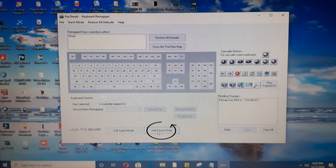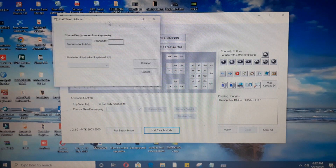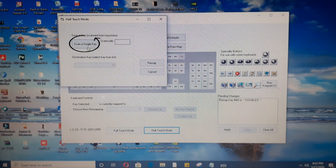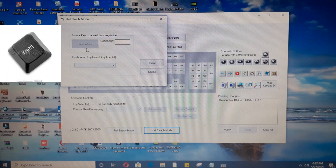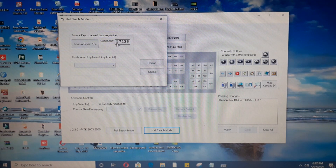Now we will go to Half Teach mode. After pressing Half Teach mode, another window will come up saying 'scan a single key.' We will scan the key we want to use — press insert key on your keyboard — and a number will come up. The insert key number is 57426.